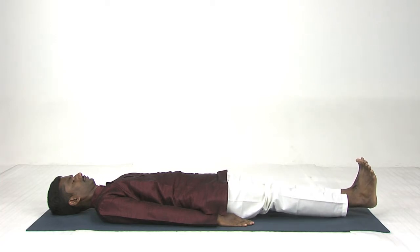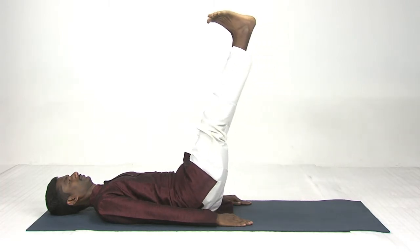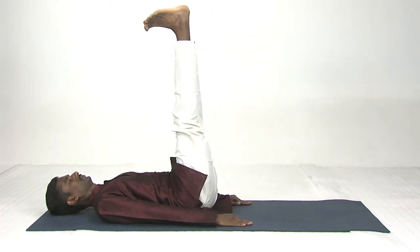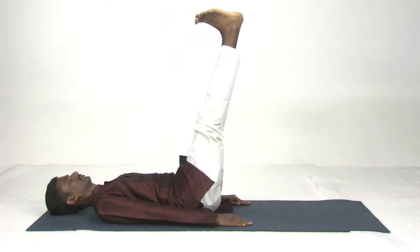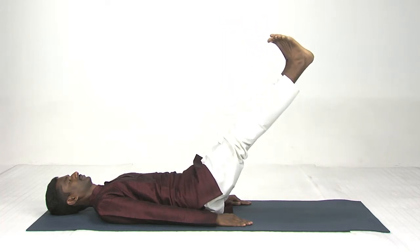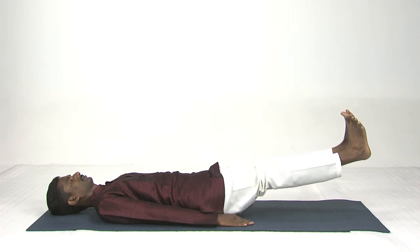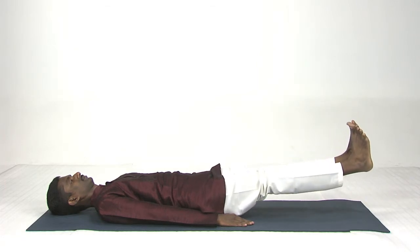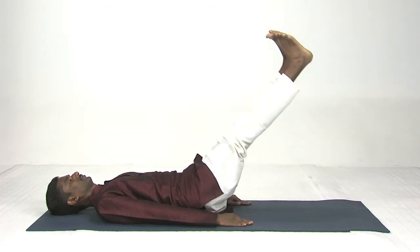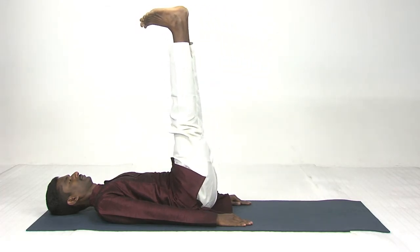If you can, hold the legs just away from the floor. Again, exhale down very slowly, inch by inch. Then inhale up again.